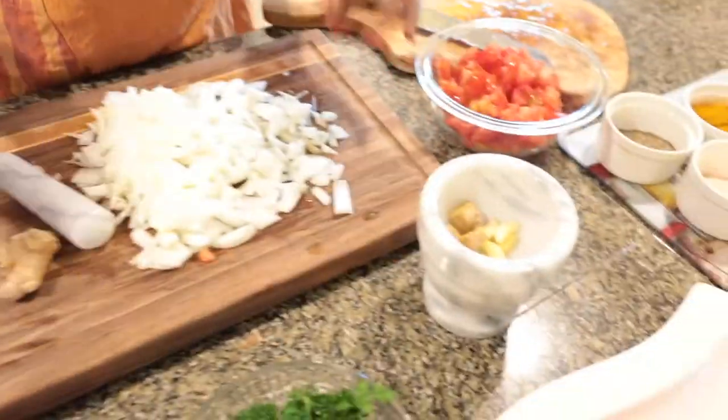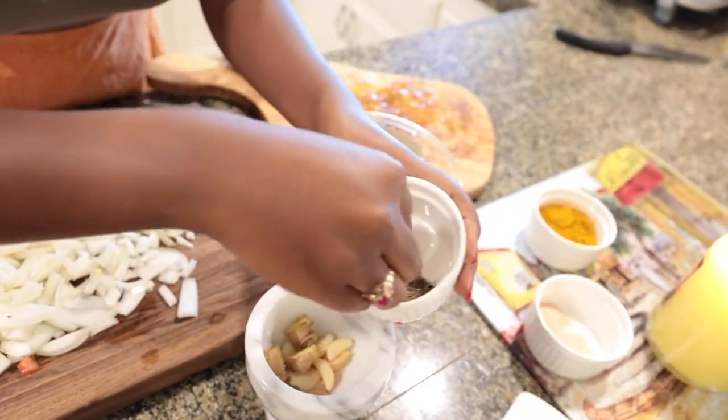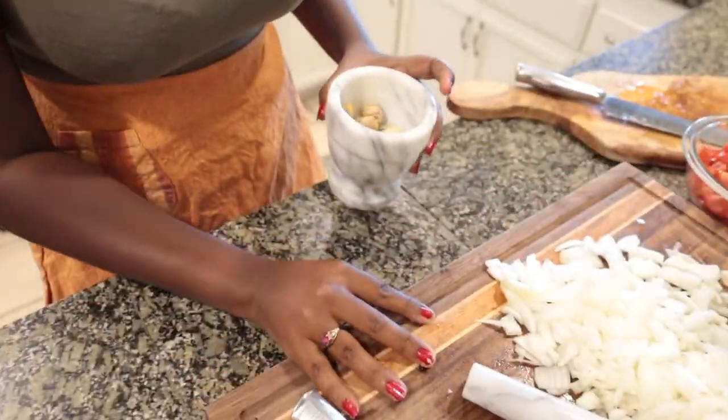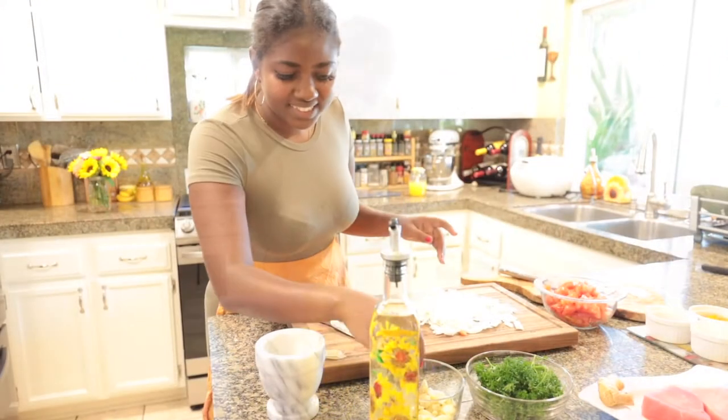Si on n'en a pas, on peut utiliser un mixeur, mais ça, c'est traditionnel. On va écraser les gousses d'ail avec le sel, le poivre et le gingembre — un morceau de gingembre. Et si vous aimez manger épicé, vous pouvez rajouter du piment.